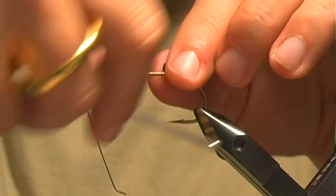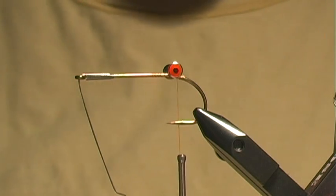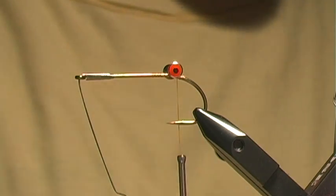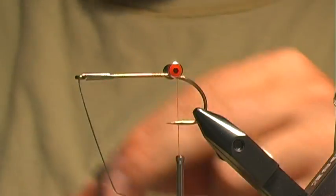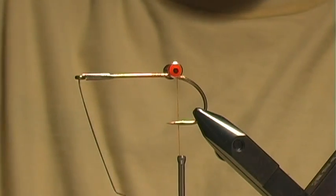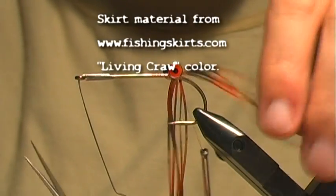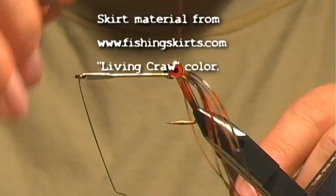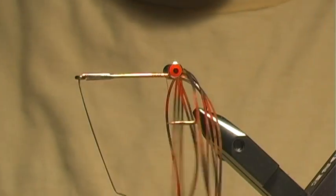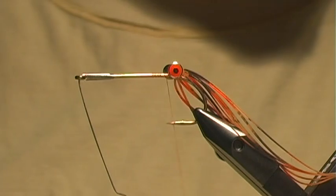With this gel spun thread it works really nice because you can cinch these eyes down tight. In addition to the eyes right there at the back, I'm going to tie in my legs or claws, however you want to look at it. I'm going to use some skirt material — I take four or five fibers, fold them in half, and tie them right in at the eye so that the skirt material goes out that way.